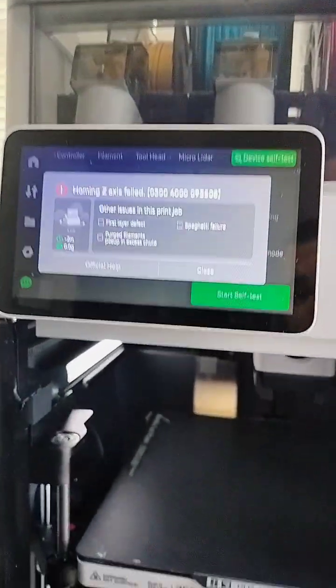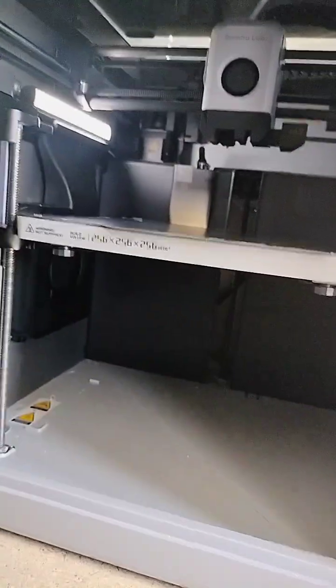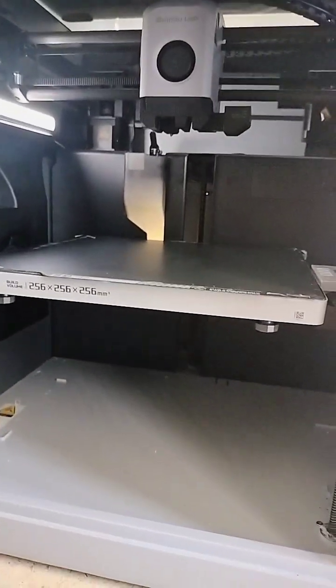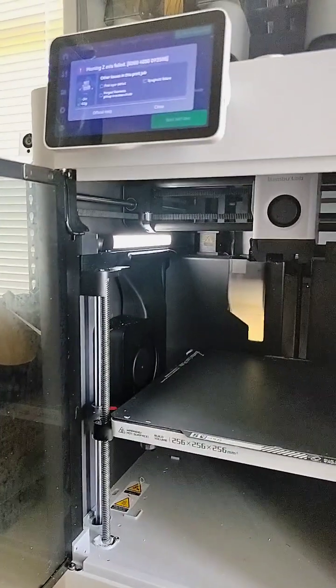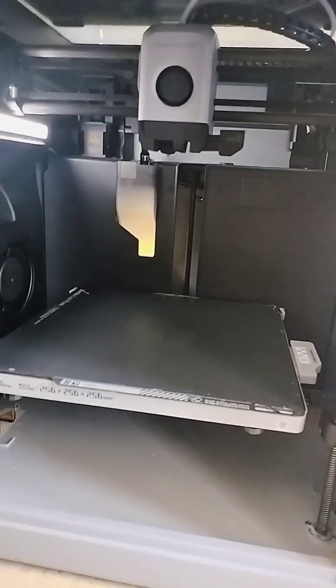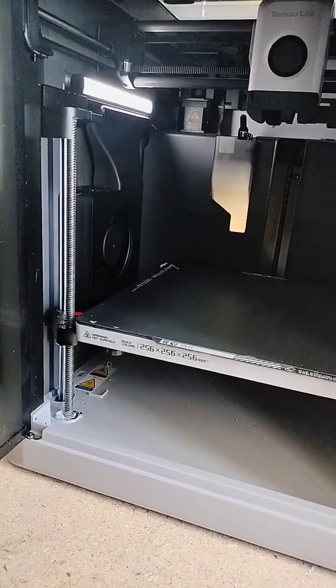And there we go — there you have it. Another Z-homing issue. What the heck is going on? This is not cool. It's got the error code and it's still being weird. It's like it doesn't know where it's at.